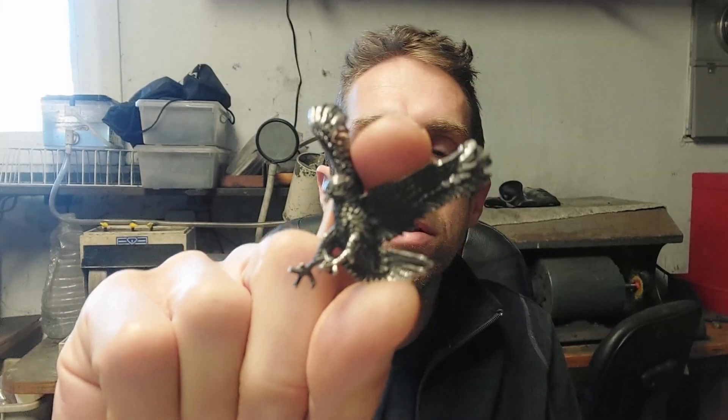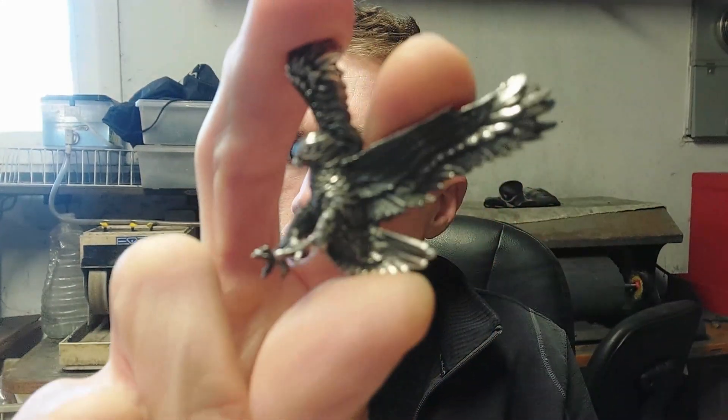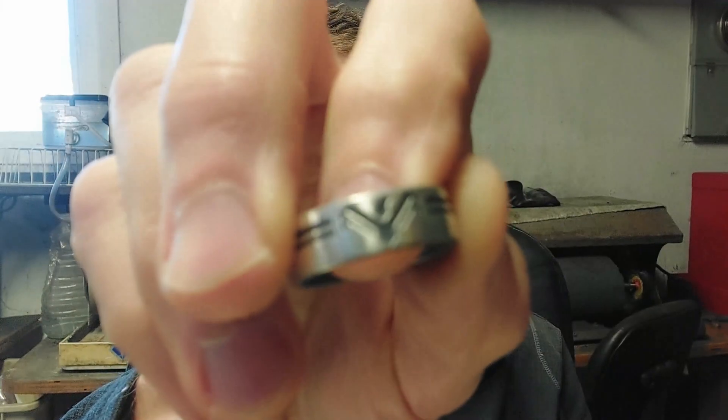Today we're going to be answering the question: can you clean oxidized sterling silver items in an ultrasonic without removing that layer of tarnish or oxidization? In many cases you might have a piece where the oxidized finish adds to the appeal of the jewelry or helps to highlight a design, and you don't want that removed, but you do want to clean any gunk off of the jewelry.